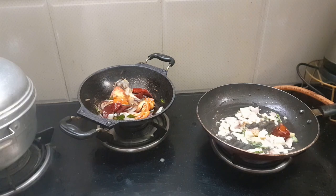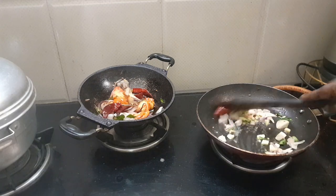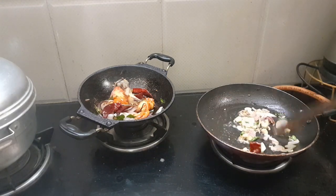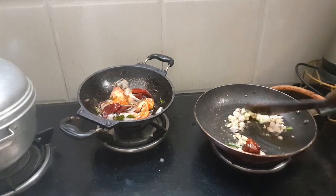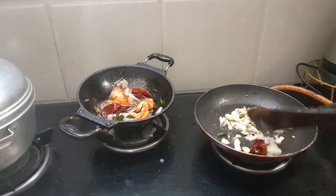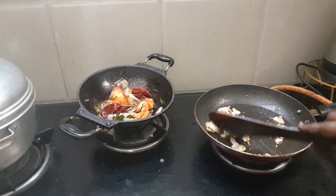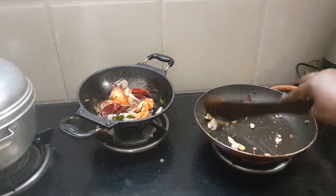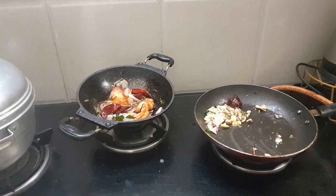Let's make it lighter. Do not know the difference in the pan. If you want to cook it, you have to do it. Put the pan in the pan.